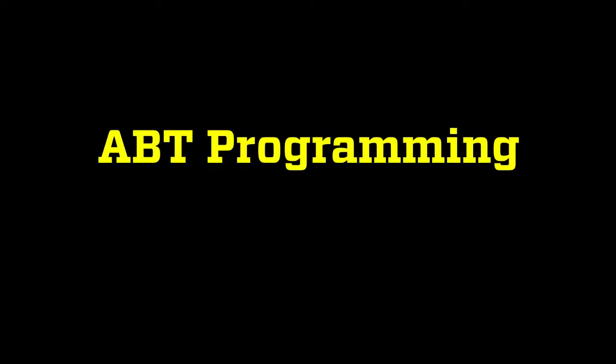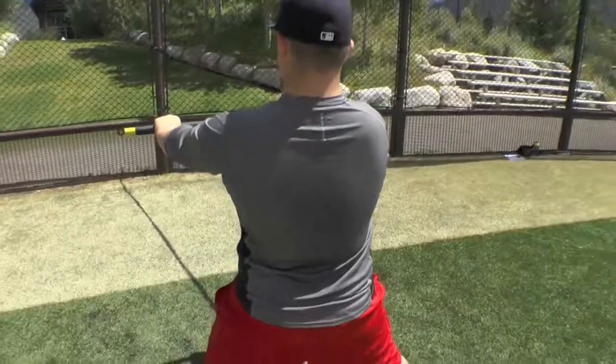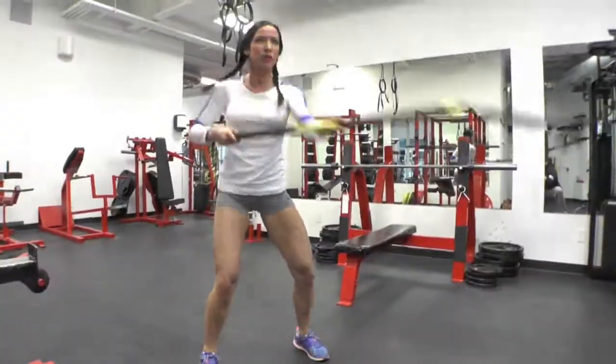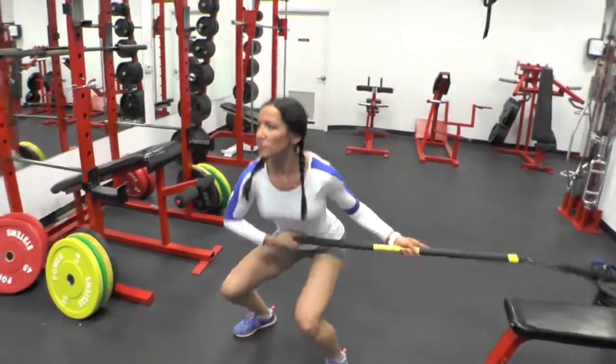Finally, let's take a brief look at some programming options for ABT. Standing facing away from the anchor point and performing a squat press, facing the anchor point and performing a squat row, and standing sideways to the anchor point performing a squat rotation is a great way to activate the core and stimulate the central nervous system.